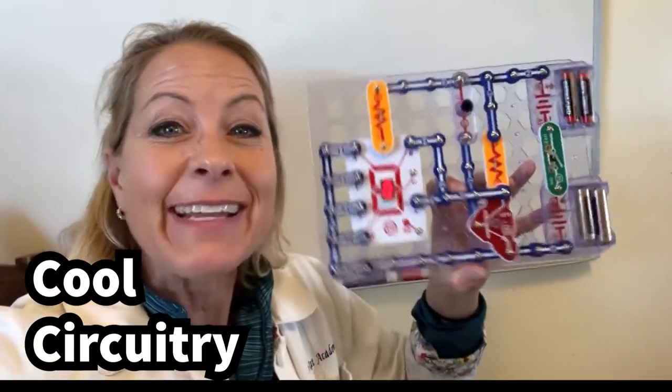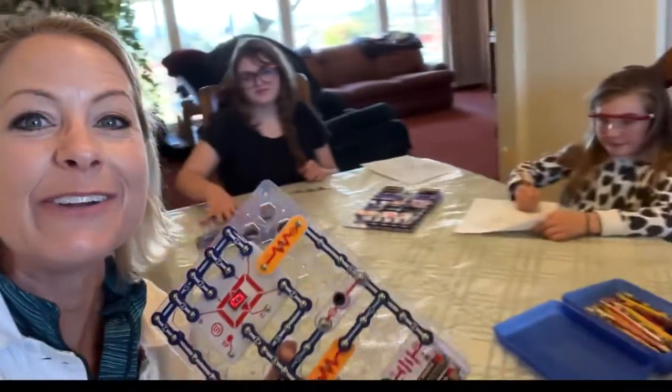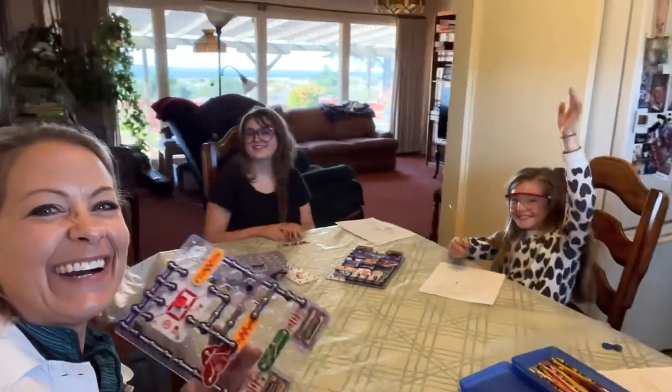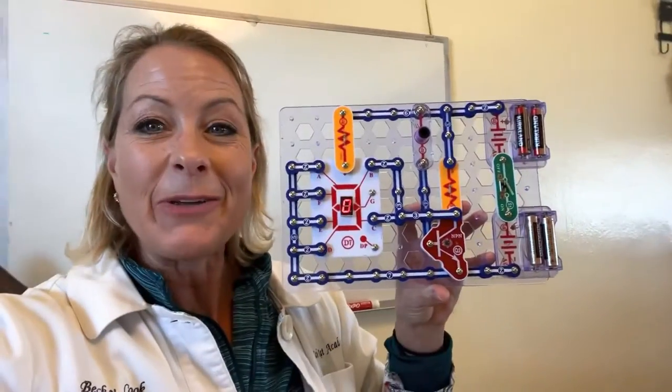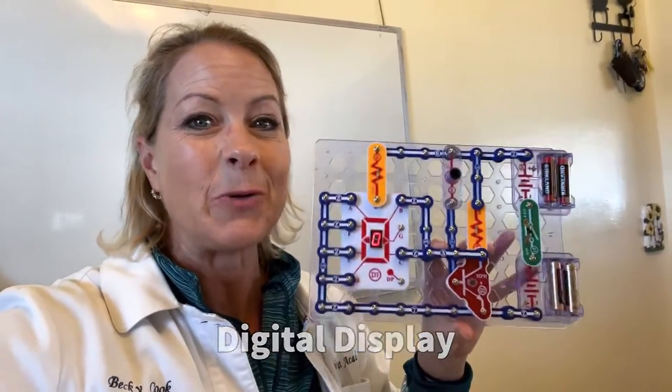Hey Science Lovers, it's Becky with LabRide Academy and I am doing a basic circuitry lab with these kids over here. Super fun! We are using a digital display in our circuits today using these snap circuits, which is really cool.